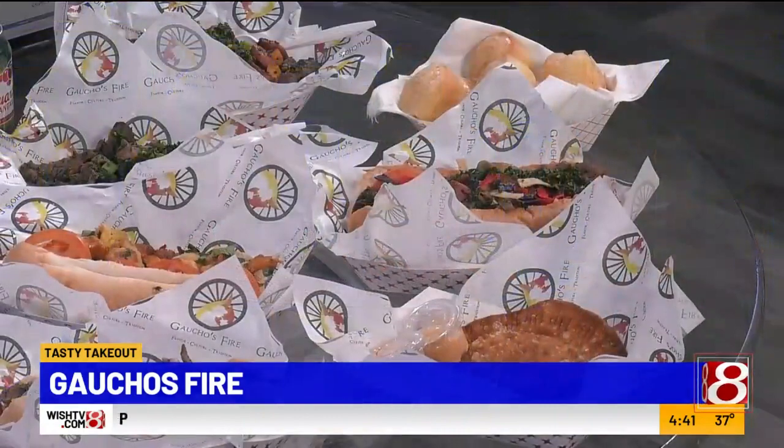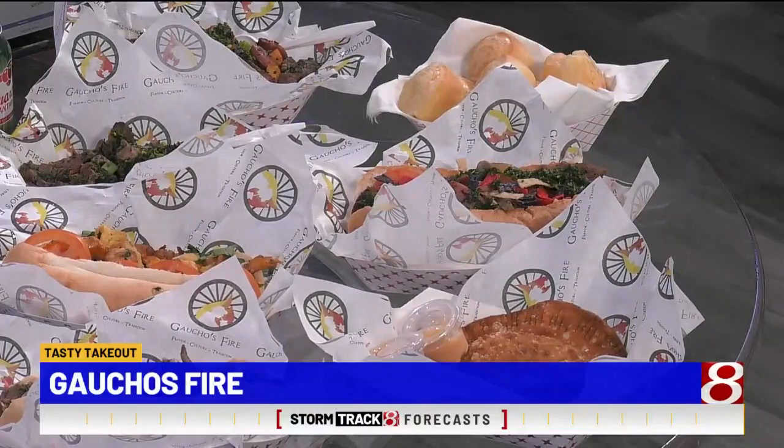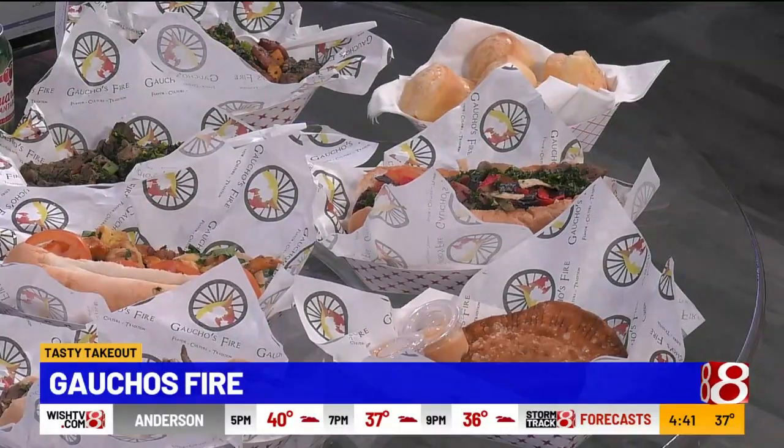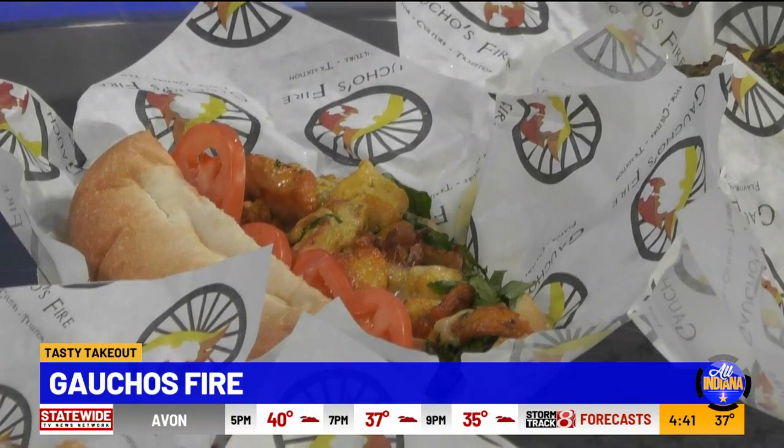What do you hear from people as for what makes it so popular? I will say the freshness. We prepare everything right there, the way that people like it — if they want it medium, however they want it. And our ingredients — we try to have everything fresh and ready for people. Top secret — yeah, you can't know too much.